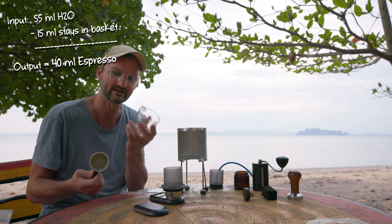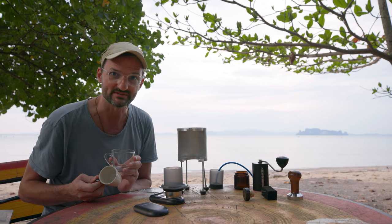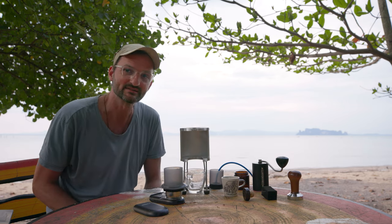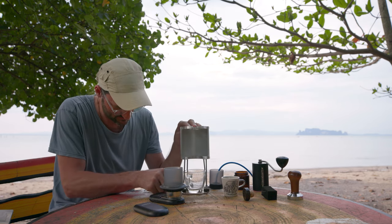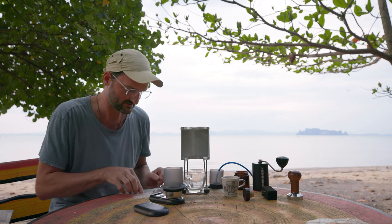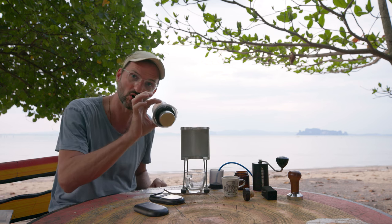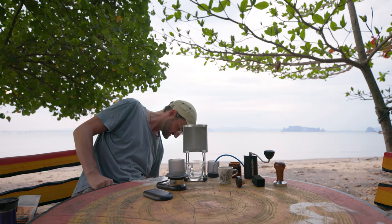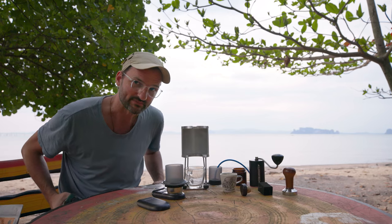I've got a small cup and a glass one — a little bigger — but let's use the glass one so we can all see what's happening. Since my table is not even, I need to put something underneath to make it straight — I'm in the wild here. A little bit kind of straight. My mirror to see what's happening with the open basket.